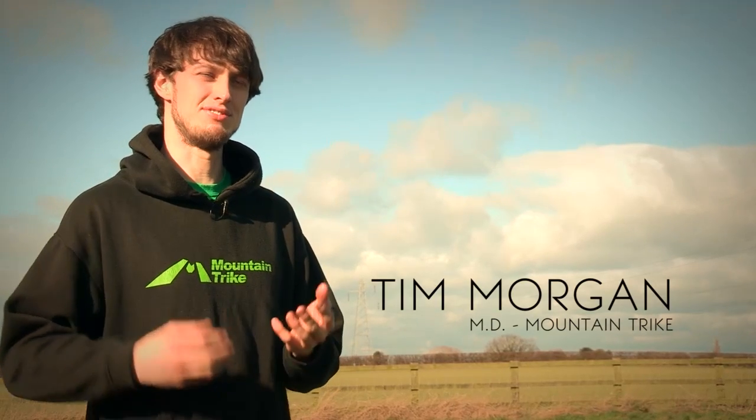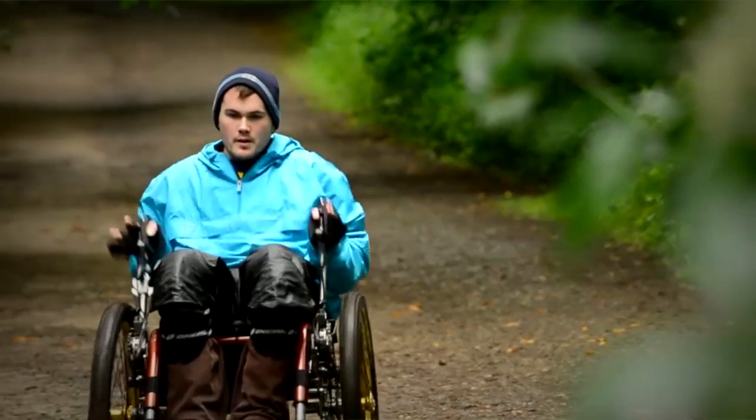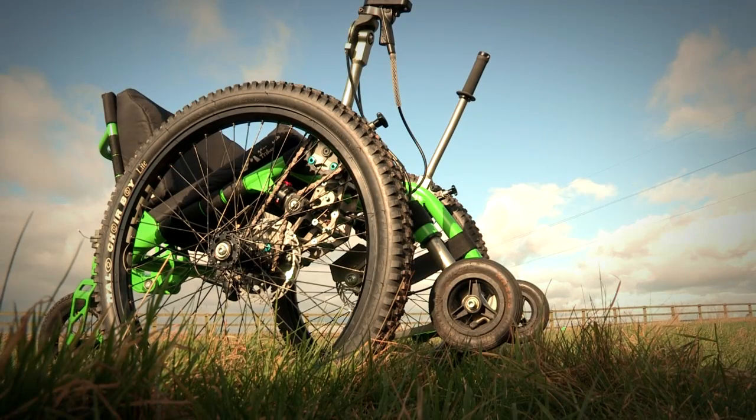The Mountain Trike is a revolutionary new all-terrain wheelchair which gives wheelchair users the freedom and independence to access and enjoy the countryside. I noticed a real gap in the market for this kind of product — there really wasn't an all-terrain wheelchair that was both practical but off-road capable, to help someone go off into the countryside in the same way someone might on a mountain bike.